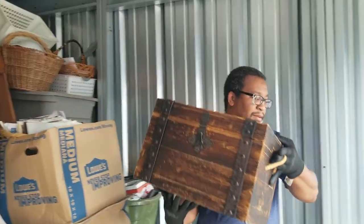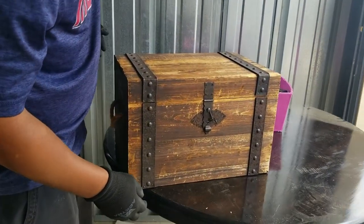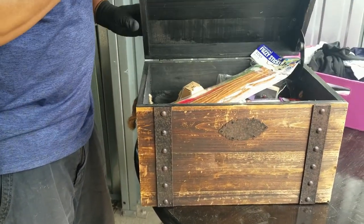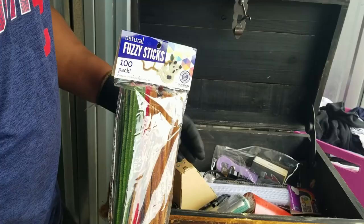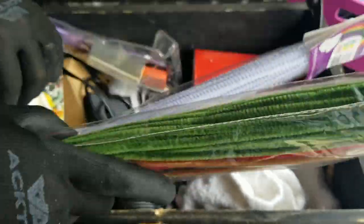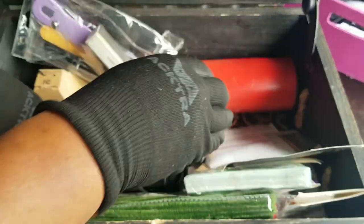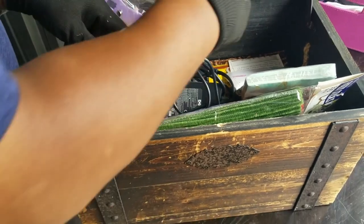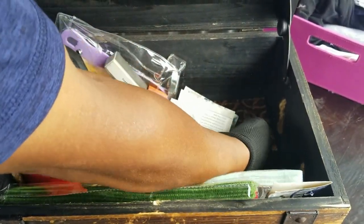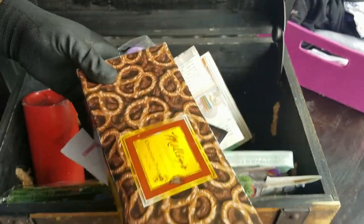Treasure box — it looks like a treasure box, and it's a cool looking box. What do we have? Fuzzy sticks. That's quite a treasure. I was watching another YouTuber who was talking about posting these for like ten bucks. The cords — you won't get much for the cords, but we find so many that we just have them.